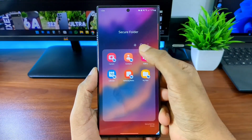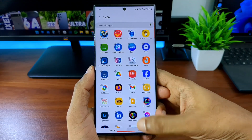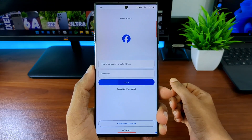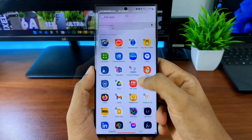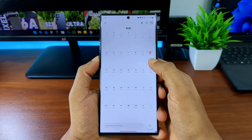If you click the plus icon you can add any app to the secure folder. For example, let's add Facebook. You can use the Facebook app in the secure folder for a different sign-in — say you have a second Facebook profile. You can sign into that profile here and no one will know, as this sign-in is separate from your regular one. You can do this with any app, including Instagram, TikTok, Twitter, Reddit, and WhatsApp.